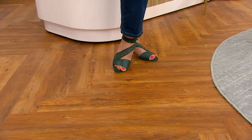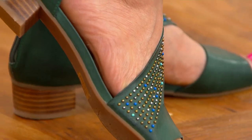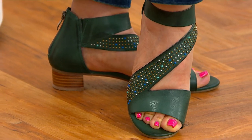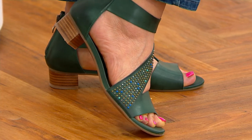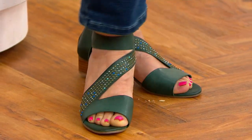Let's check out the Birdie heeled sandal. Wow, is that stunning on Crystal. Do you love it, Crystal? I love it. She's ready for a party, Crystal said. Absolutely ready for a party. Gorgeous and unique.